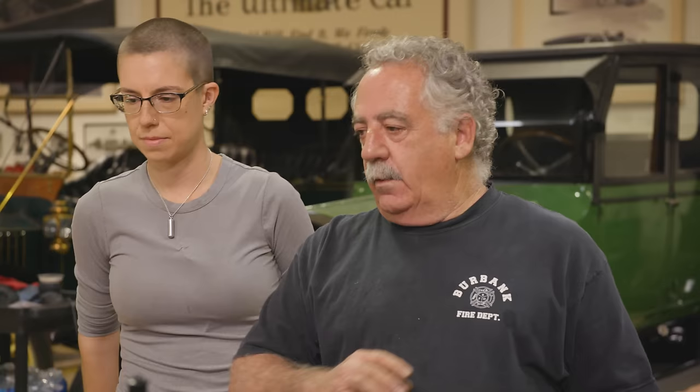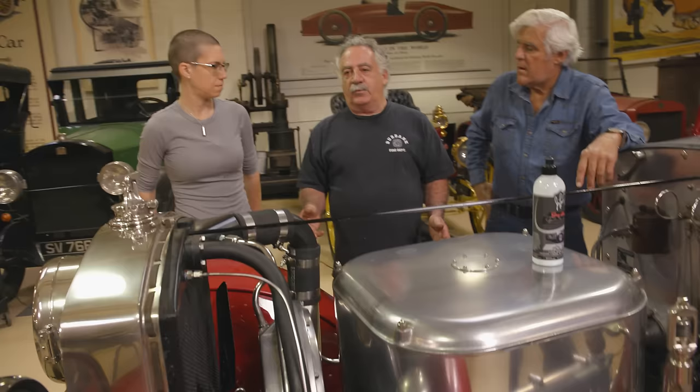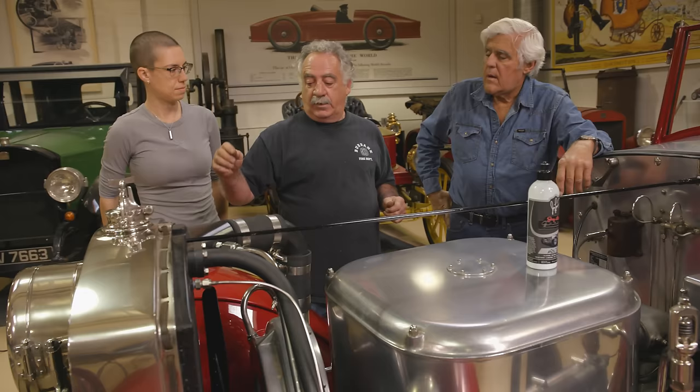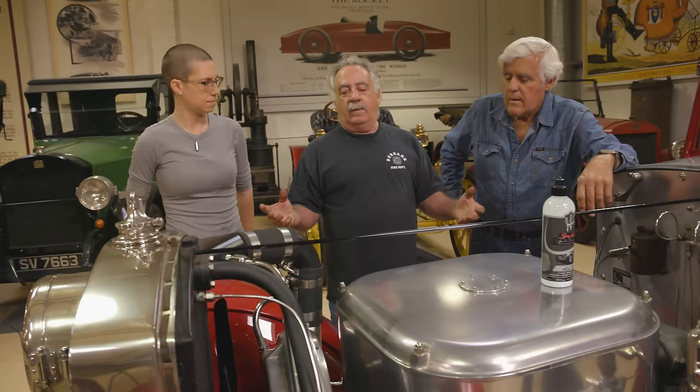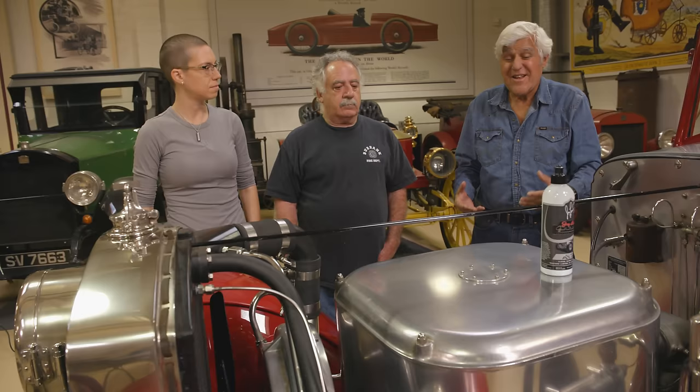That was setback number two. Setback number three: the throttle was working but there was a minor leak, and then it was just blowing steam out the front because the condenser was getting full of water, creating enough back pressure that the fan wouldn't turn. We took the fan turbine apart again thinking something was wrong, but it wasn't. The condensate pumps are vacuum pumps that pump water out of the condenser back into the water tank, making it a closed system. You're dealing with a car that runs on water, and in California you have hard water. When the car sat for four or five years, everything began to rust — literally seal up tight. We had to pull those pumps and soak them in acetone.